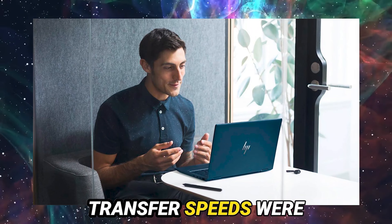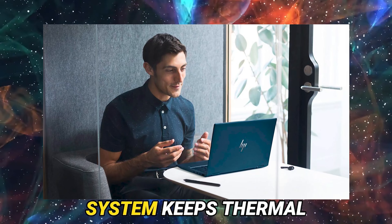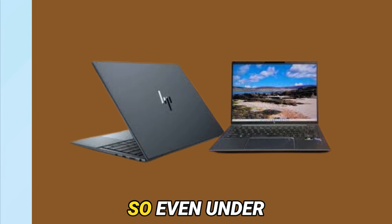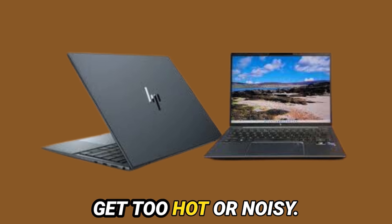File transfer speeds were solid at over 1,157 Mbps. The dual-fan cooling system keeps thermal levels manageable, so even under stress it doesn't get too hot or noisy.